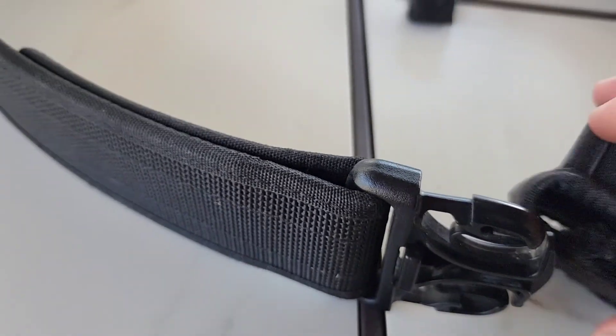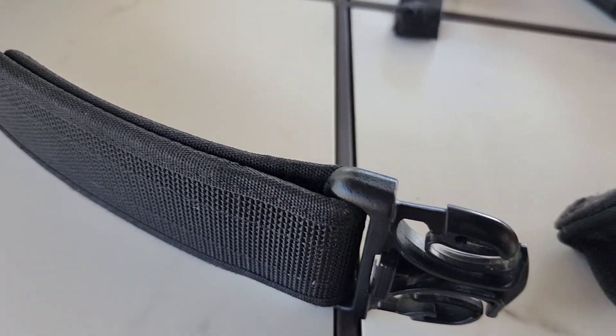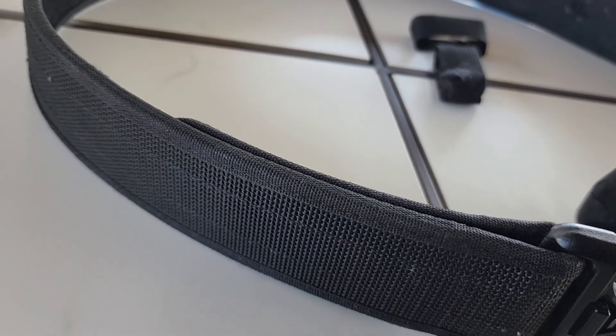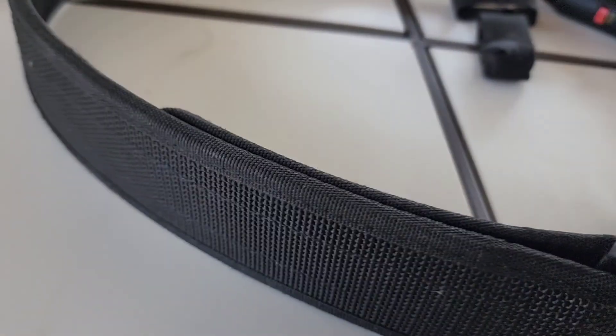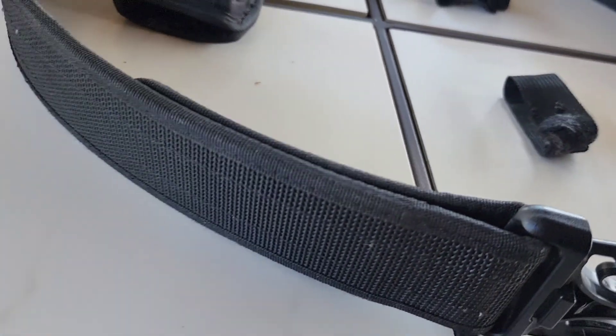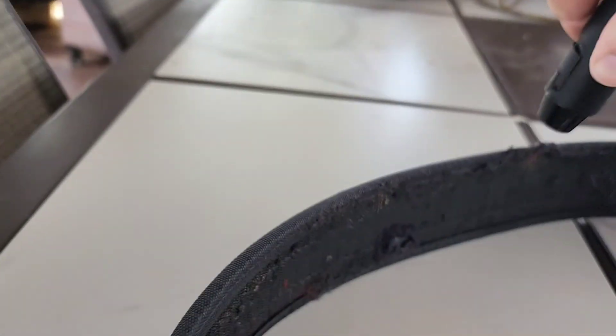The fraying has disappeared for the most part. There's some fraying on the inside but I'm not going to worry too much about that. Be careful — it does get hot and you don't want to touch that plastic when it's melted. Let it cool down a little bit, or you can wear some leather work gloves and try to smooth it out. I'll just hit these remaining little pieces to clean up the fraying.